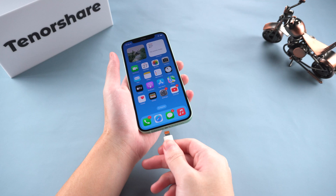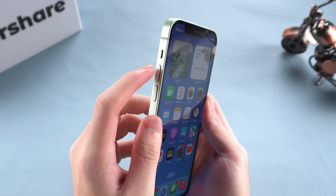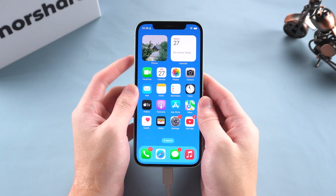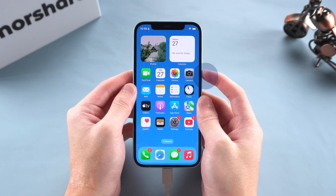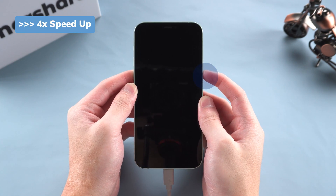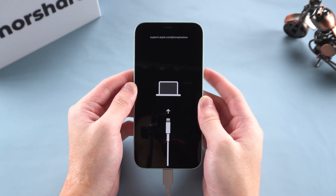First, we need to connect the iPhone to the computer via cable. Then click Volume Up, Volume Down, and hold the Power button — like this: Volume Up, then Down, and hold the Power button. If it responds, just keep holding until the Recovery Mode screen shows up. Now we are in Recovery Mode.